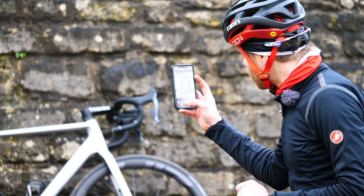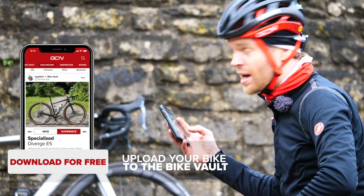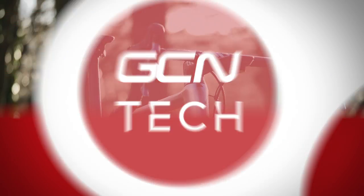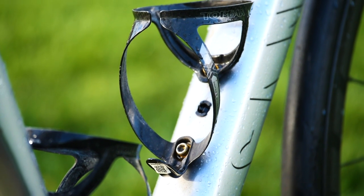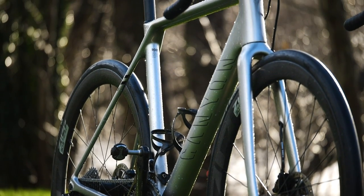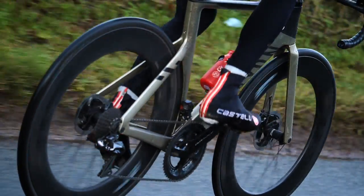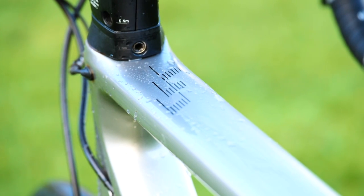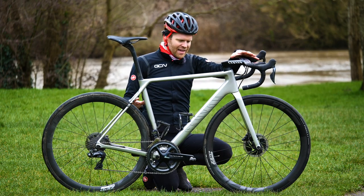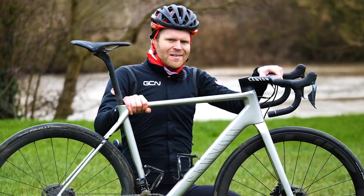Before we go any further, I'm going to take a picture of my bike and upload it to the Bike Vault in the GCN app so you guys can vote whether you think it's nice or super nice. Beginning with the frame, this is a CFR, which is Canyon's top of the range frame set. Si has an Aeroad CFR, which is the top of the range Aeroad. What tells you this is a CFR — which stands for Canyon Factory Racing — is this rather subtle logo on the top tube. The shape of the frame is the same as the other Ultimates, but this one is quite a bit more special.